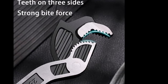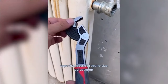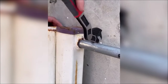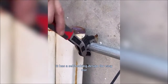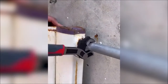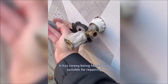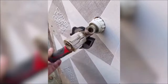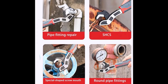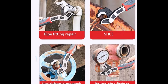Crafted from chrome-vanadium alloy steel, the wrench is quenched and forged to achieve a body hardness of up to HRC60. This robust construction ensures durability and a prolonged lifetime of use, even under heavy-duty conditions. The ergonomic handle design reduces strain on the wrist, providing a comfortable grip for extended periods of use. Additionally, the hardened carbon steel tail at the end of the handle can be utilized for prying or chiseling, adding versatility to the tool's functionality, whether used at home or on the go.